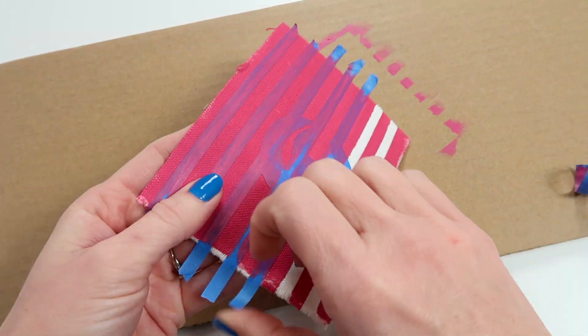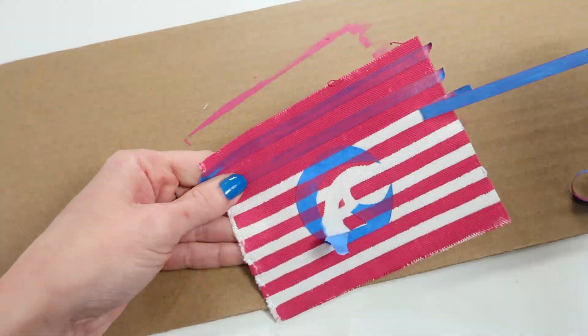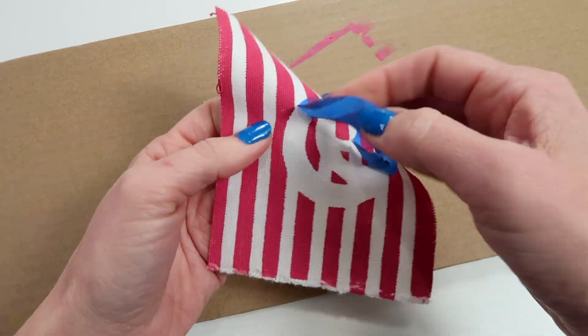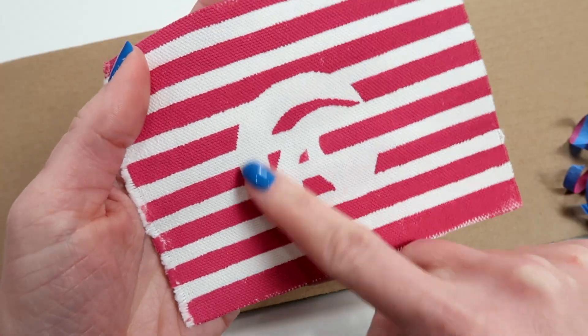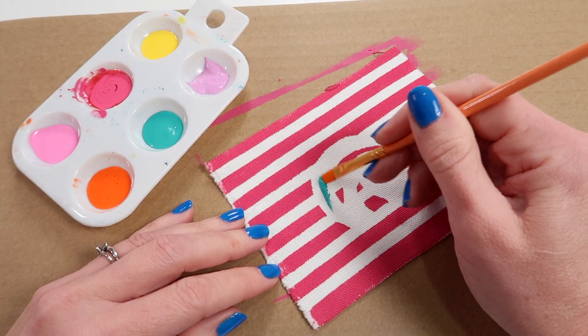Once it's dried, it feels so good to peel away the tape — so satisfying! Now I have the wave left behind in the center, and I'm just going to freehand that by following the pattern.